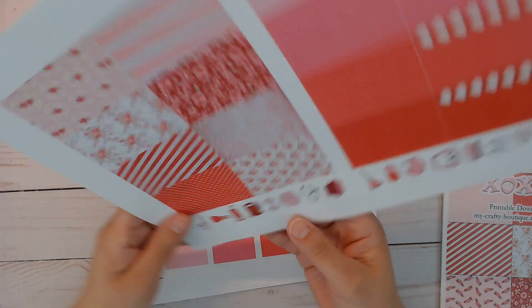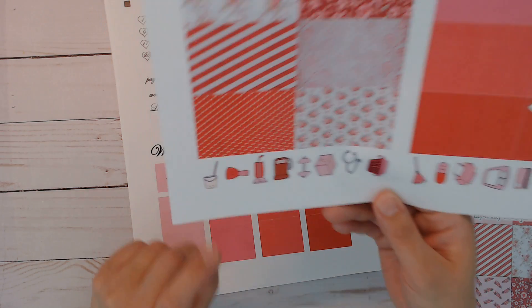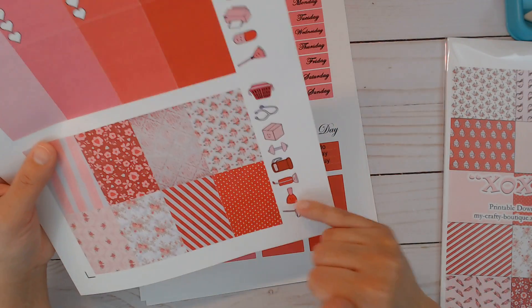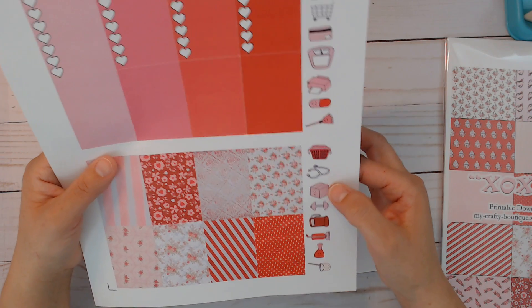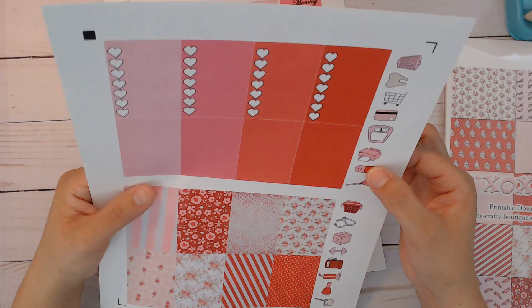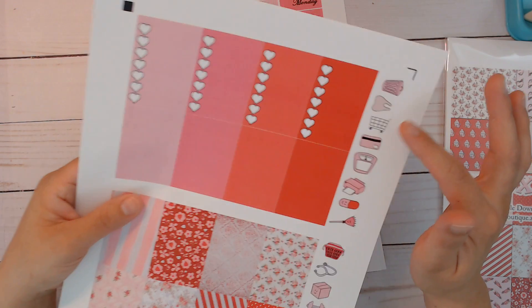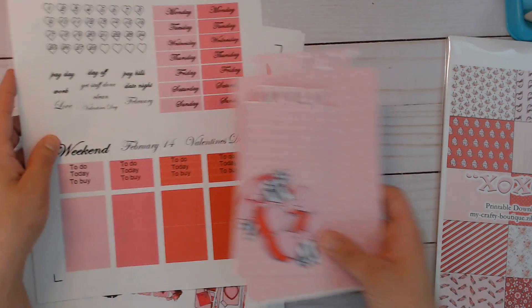The functional stickers — I think the newest one is just the mop bucket. There's a mop bucket, some with faces, nail polish, vacuum, gas, weights for working out, a little box or package, a stethoscope for the doctor, laundry basket, a duster, a pill, a printer, a scale, a credit card for paying bills, a shopping basket, a tooth, and a trash can. Then there are two separate files for either B6 size or pocket size.